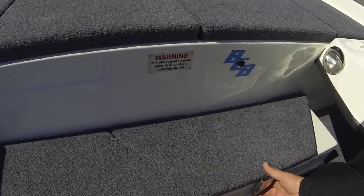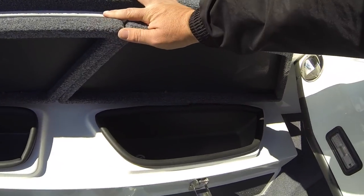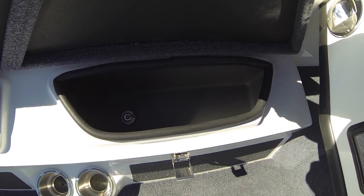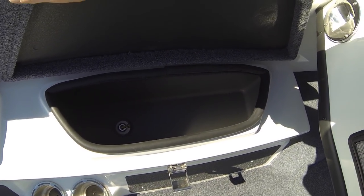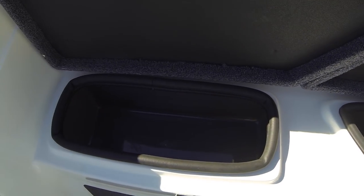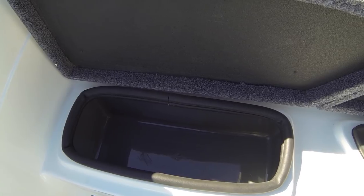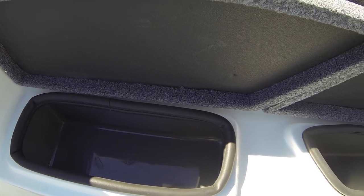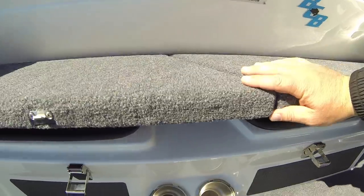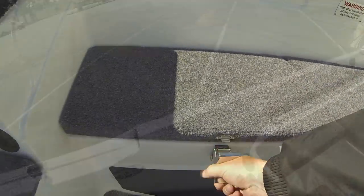Coming back here, we have two huge compartments for food. We have a wet box — I can get 20 or 30 bottles of water or Gatorade in there. And then a dry box for sandwiches, chips, and everything, keeping it nice and dry. Two really good usable boxes for food and rations during a long day out on the water.